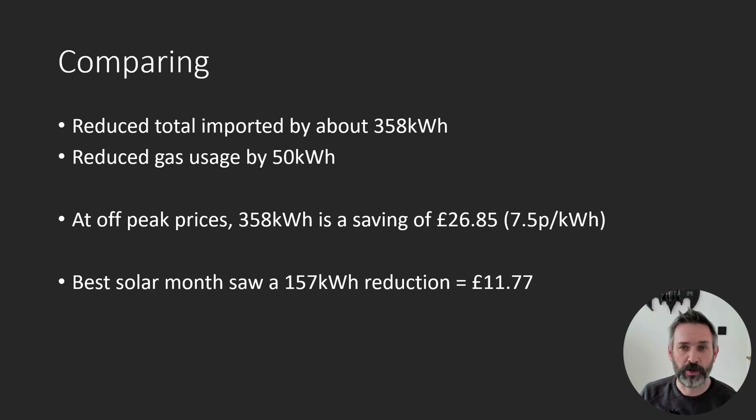So how did the two periods compare? The total reduction in imported power was 358 kilowatt hours, or 60%, which isn't actually too shabby. However, when you look at the actual costs, it's not that impressive. If I paid for the equivalent in off-peak electricity, I'd be looking at £27.